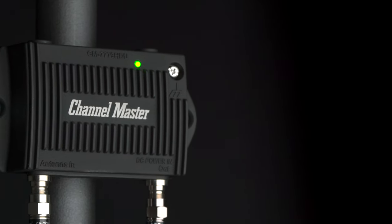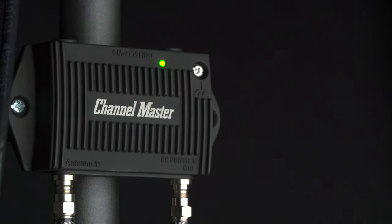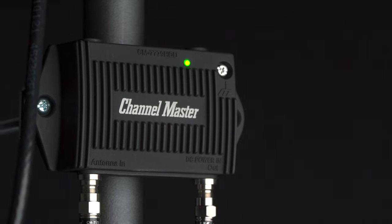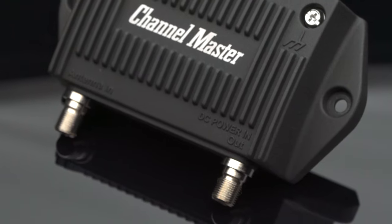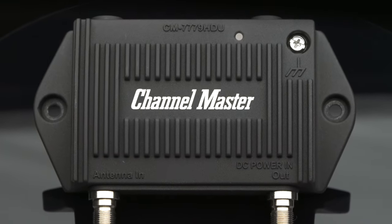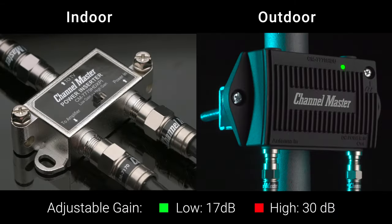The ChannelMaster Preamp 1 is a professional-grade TV antenna preamplifier designed to enhance the performance of any outdoor TV antenna. The Preamp 1 will boost antenna signal strength, improve signal quality, and may increase the number of channels received. The Preamp 1 is loaded with features.